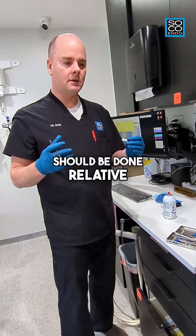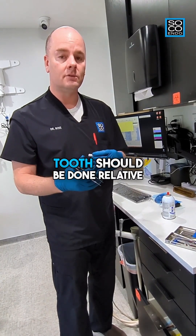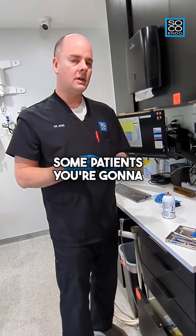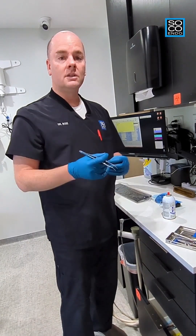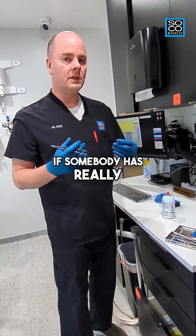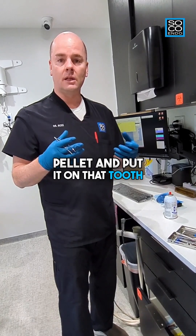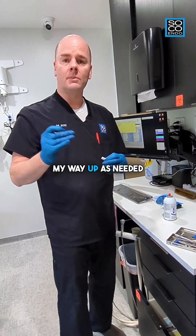Cold testing should be done relative — how much cold you apply to the tooth should be relative to what that particular patient's needs are. Some patients you're going to have to apply a ton of cold to get the teeth to respond; some, you'll need to apply very little. If somebody has really hypersensitive teeth in general, don't grab the coldest, biggest cotton pellet. I always start small and work my way up as needed.